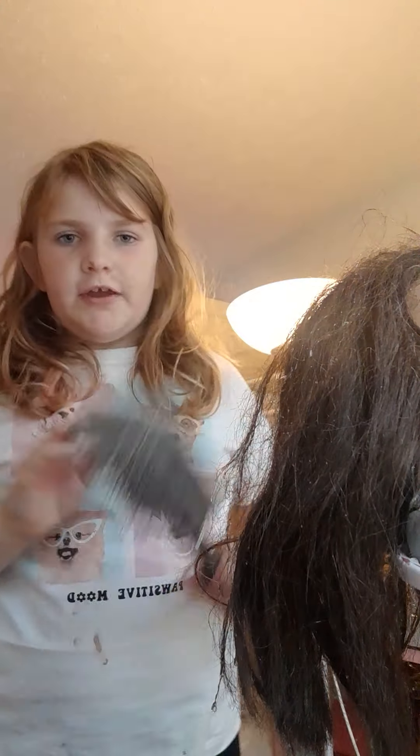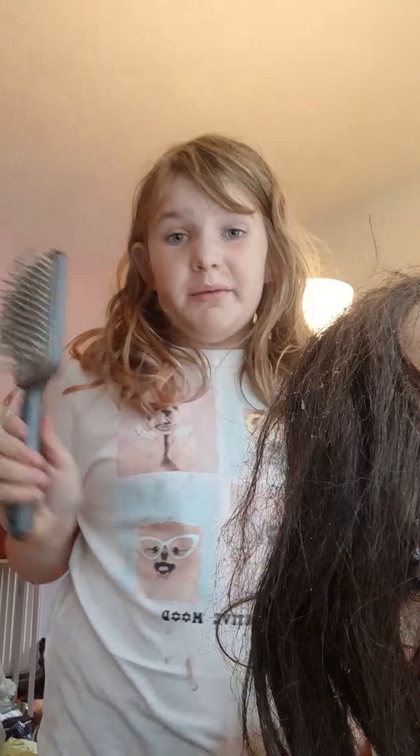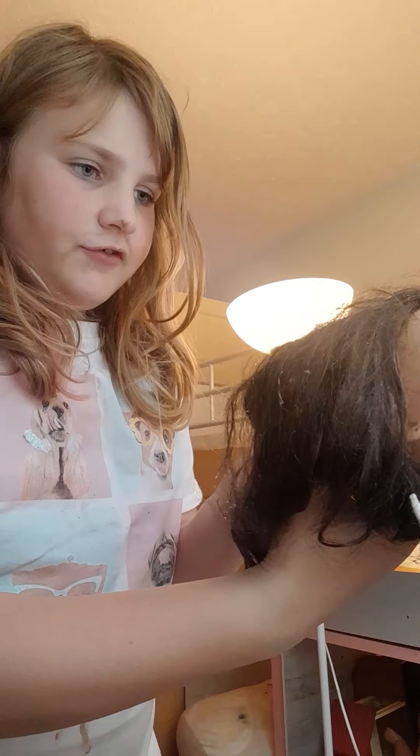You can use a regular hairbrush or you can use a wire one. I do recommend using a wire one. I'm going to go get my wire brush right now — be back in a minute. We've got the metal brush! Alright, let's start. First we're just going to start by doing a simple brush through.